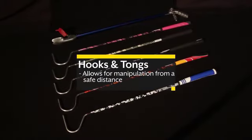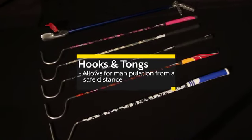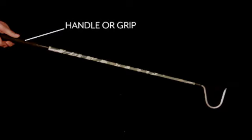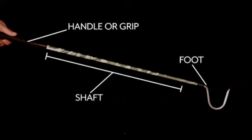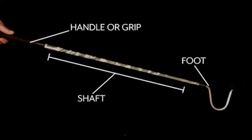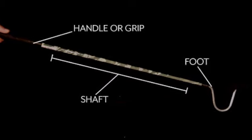Some of the most important equipment used will be the hooks and the tongs, which are used to manipulate the animals from a safe distance. Let's take a look at a standard 39-inch hook. Here you have the handle, or the grip. At the end is the foot of the hook, and the rest is considered the shaft. The foot of the hook is the only part that should come in contact with the snake. You should never grab the shaft of the hook; your hand should remain in contact with only the grip.